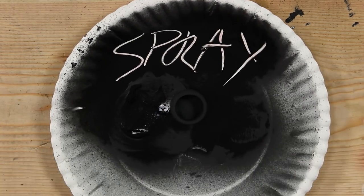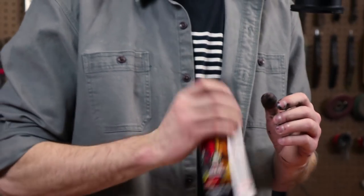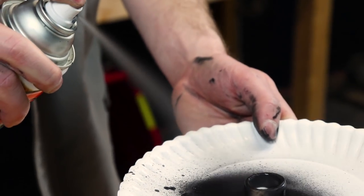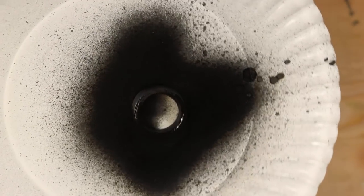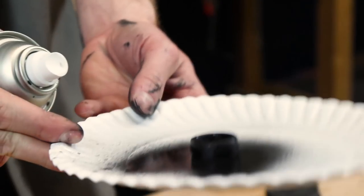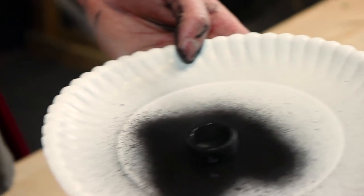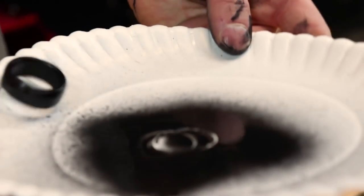Next we're going to use the spray paint. This is just some high heat spray paint I had floating around the shop from a motorcycle project. I don't think it's that much different from any other normal black spray paint — if anything it's just a higher quality spray paint because it's used for painting engines and other really high heat motorcycle and car parts.